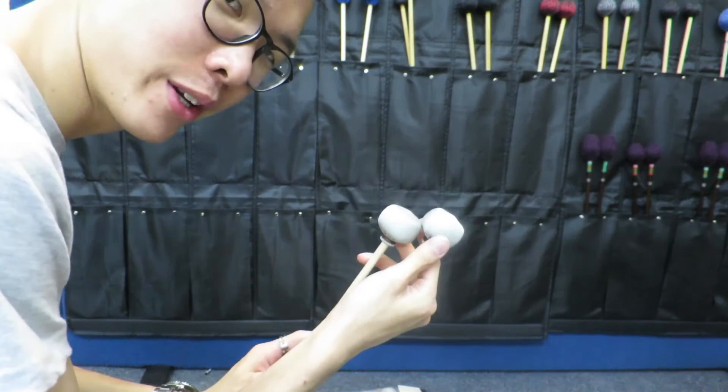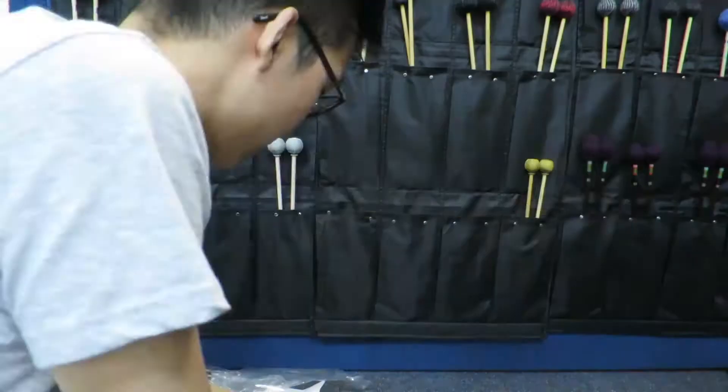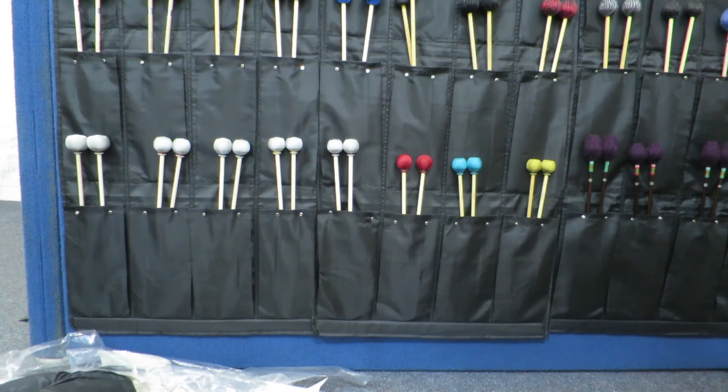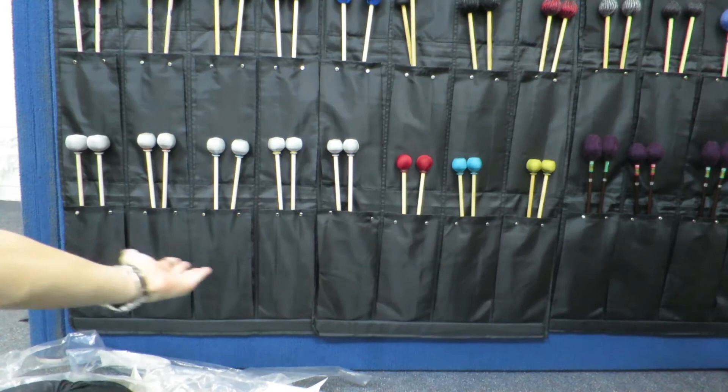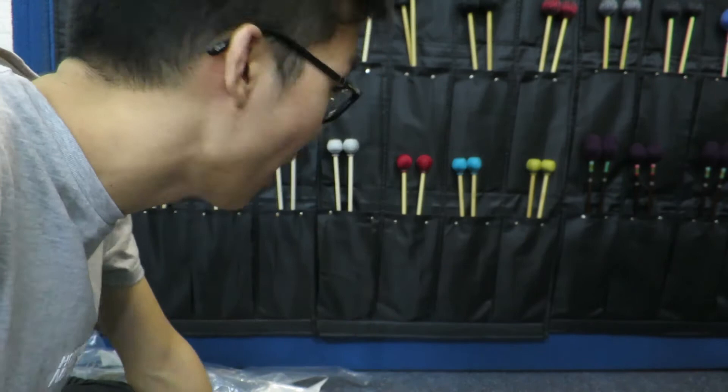This feels really premium compared to the old one. So we have M1, M2, M4, M5, M6, and then VS, VM, VH — the complete Dragonfly 2017 series. Thank you so much Dragonfly for sending these in; I really appreciate it and can't wait to try them out.